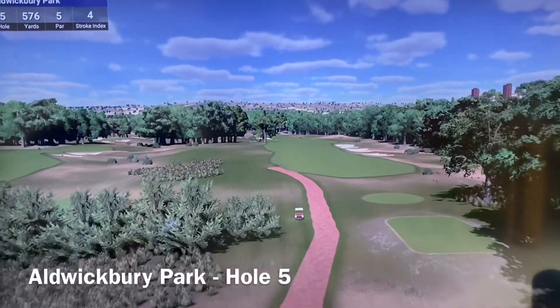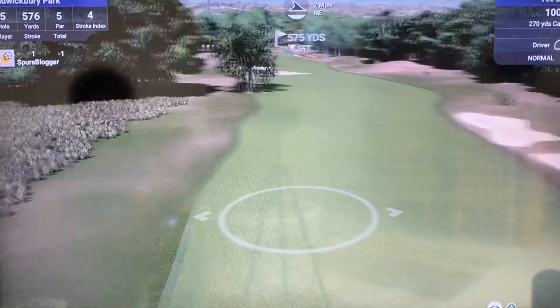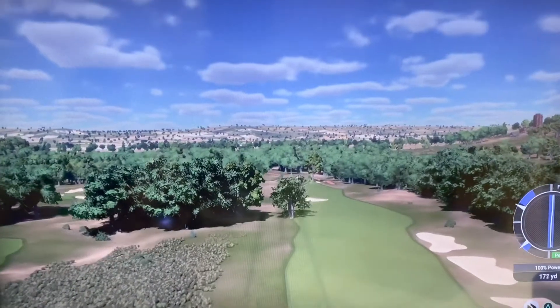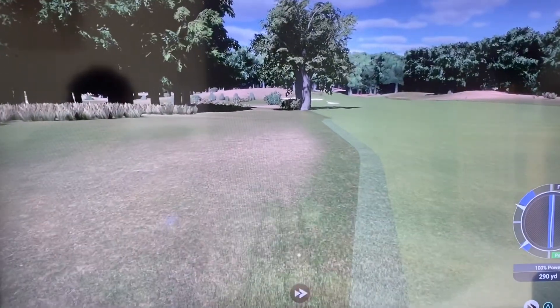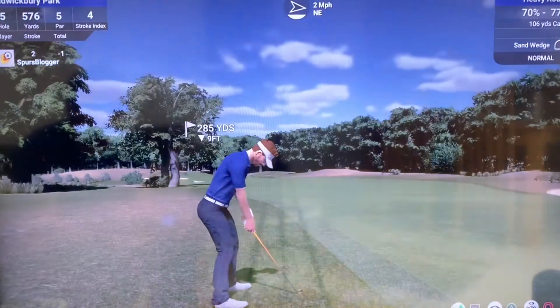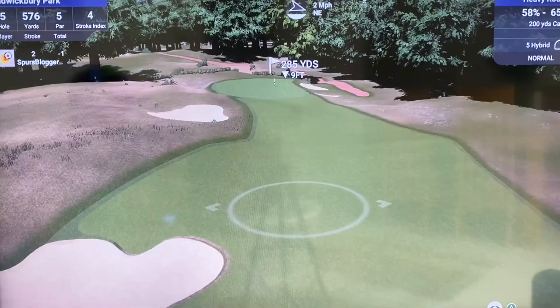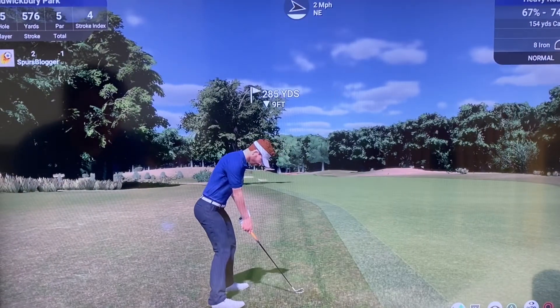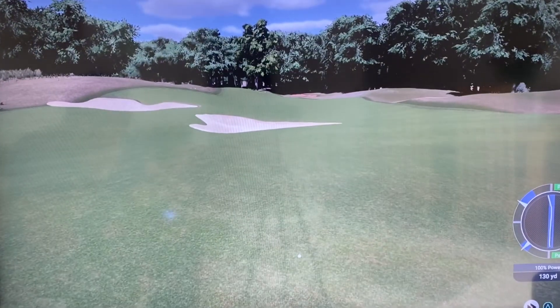We've put the white tees way back on this hole like in real life. The bush on the left, the fairway tilts left to right. I've drawn that a little bit — stay in, kick right. Hit that with draw, not a great shot. Very deep in the rough, going to have to be careful. Going to have to lay up. Good strike — back on the fairway, this is where I like to be.